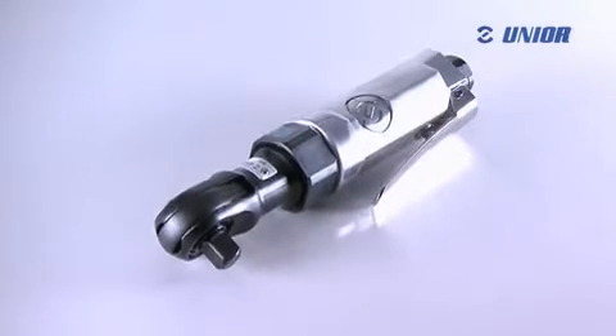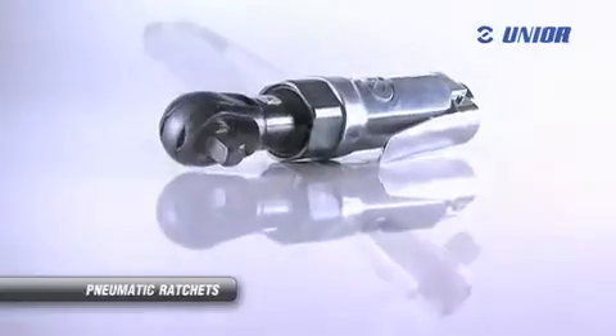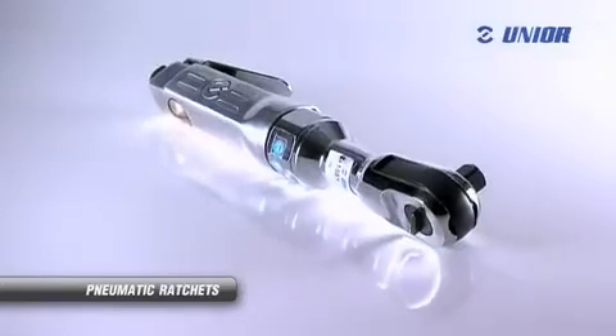This pneumatic ratchet features a compact head and is therefore suitable for work in difficult-to-reach areas. Various types of bits from the Unior manufacturing program can be used with this tool, which expands its field of use.